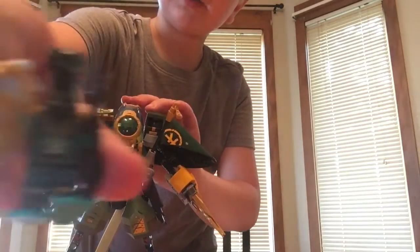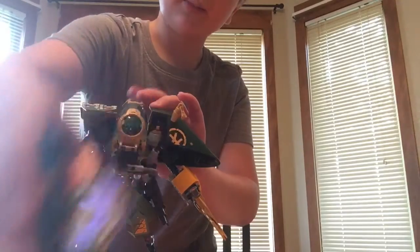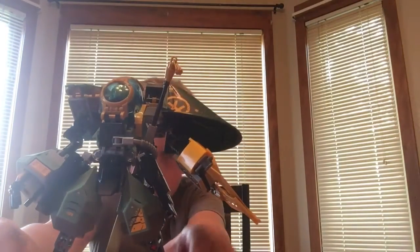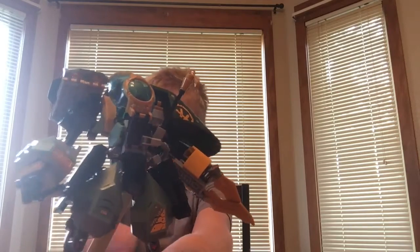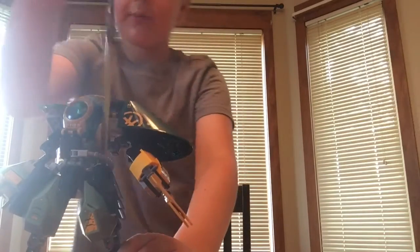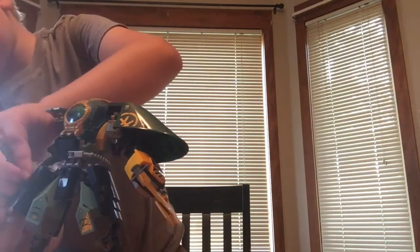Here's the bad guy with an amulet — I'm not sure what kind. And here's Lloyd's Hydro Mech. I'm going to spin this around, and I'm going to put his sword in his hand.